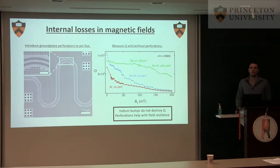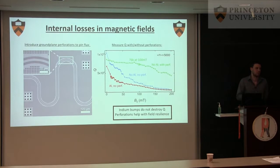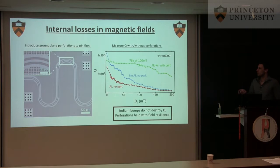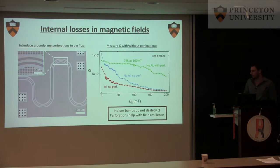One thing I didn't talk about is the indium bumps — those will be perpendicular to the field for sure. Indium has a critical field around 30 millitesla, so it's very likely they're going to be normal conductors. It's actually very encouraging that we do not get a huge drop somewhere in that area.